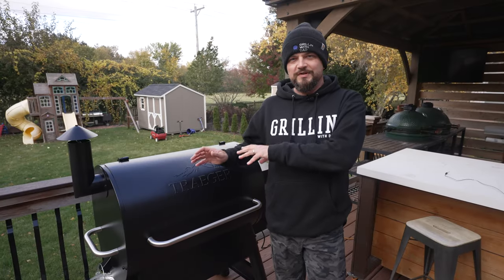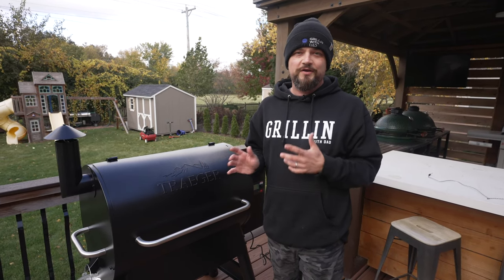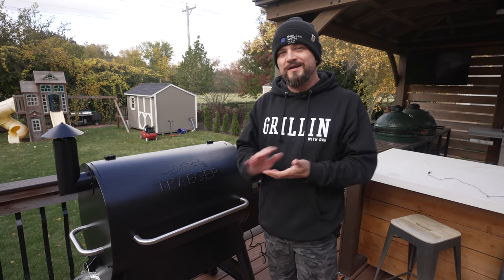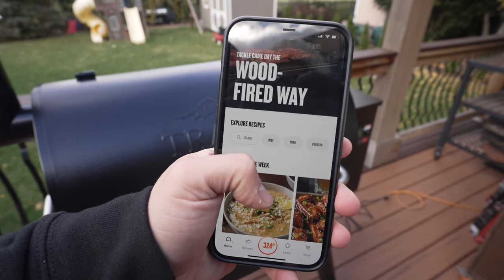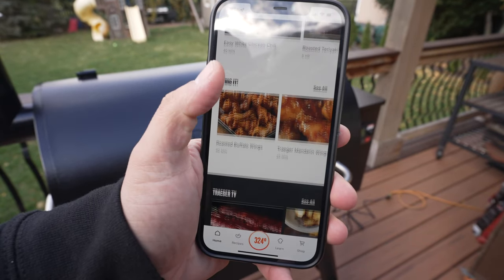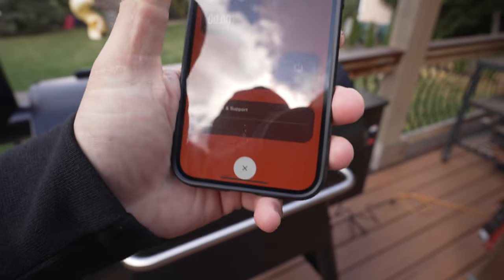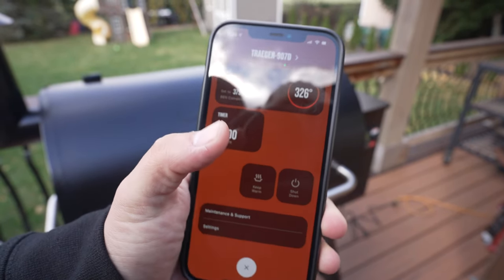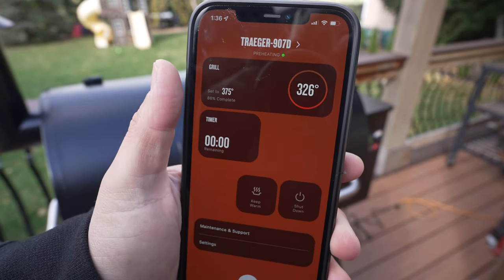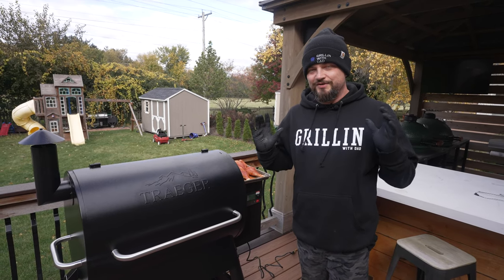The grill is seasoned up and ready to cook. One other thing I did is connect it to my home Wi-Fi. This is one of the coolest features of the Traeger - you can control everything from your phone, monitor the temperature, and adjust settings. You have to download the Traeger app, and it's awesome - there's a whole bunch of recipes. Right now it's warming up, temperature is at 326, and we're bringing it up to 375 to cook our chicken.